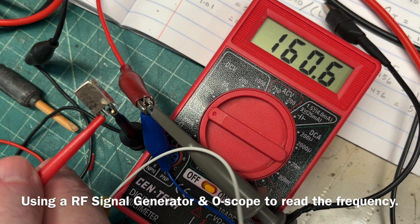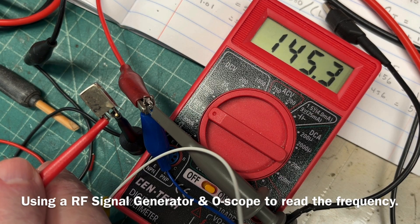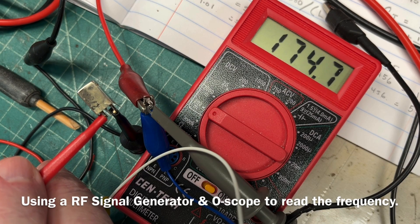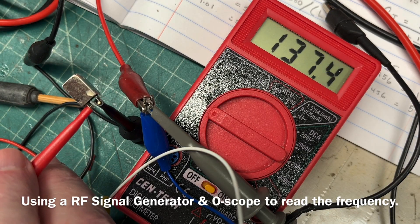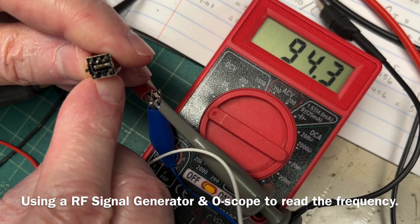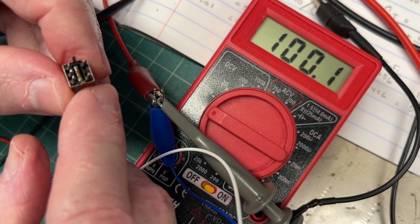Going ahead and rocking back and forth — you can see we are getting a dip, but not much. We should not zero out but I should be down probably in the 10 to 20 millivolt range. I'm increasing the frequency and it appears the transformer is not open on the inductor side, but the capacitor — the capacitor inside the transformer must be open. I think that's the capacitor you can see in the center.